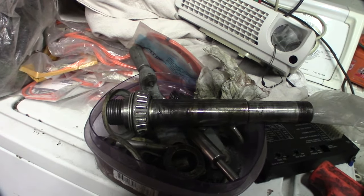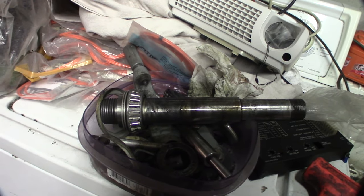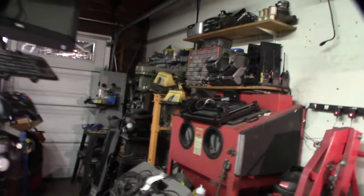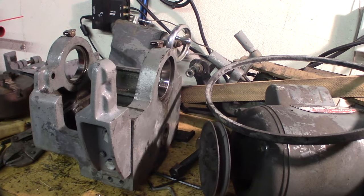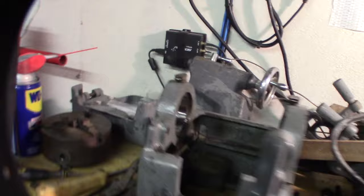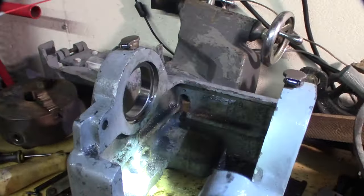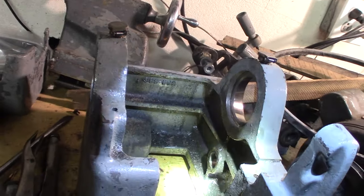The rear bearing would have to be floating so you can actually do preload on it. The front one looks like it's pressed on. The bearings are great - bearing race looks fine. I'm not going to bother taking the bearing races out since I'm not replacing the bearings. Why pull the races? When I paint it I'll just tape it all off.